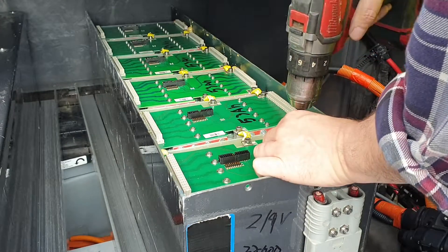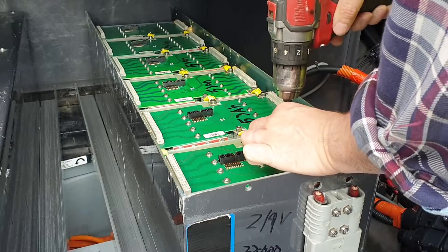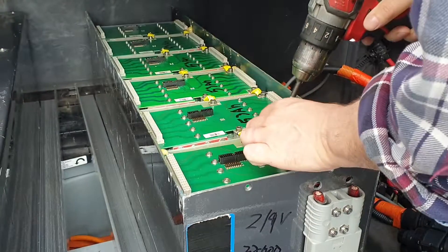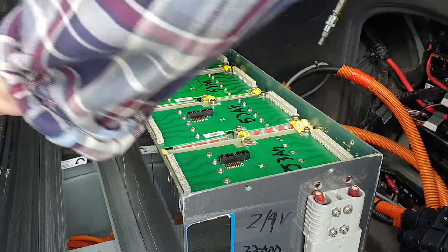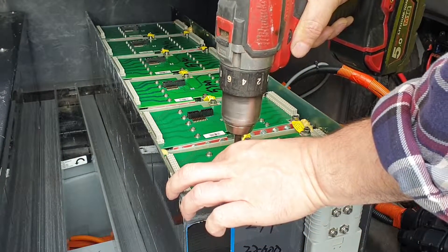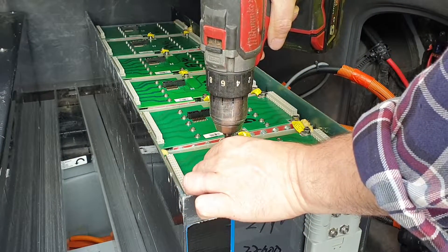So yes, welcome to my life, which is going to involve taking out all of these bolts, getting rid of all of these PCBs, simultaneously not causing a short circuit.